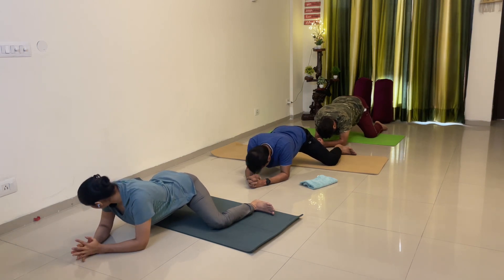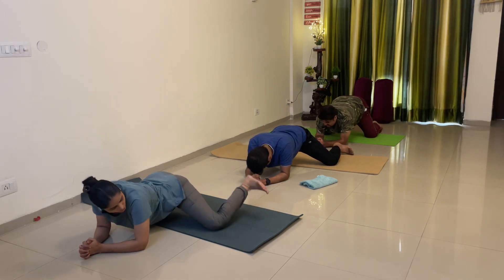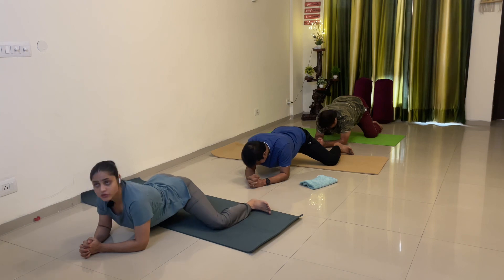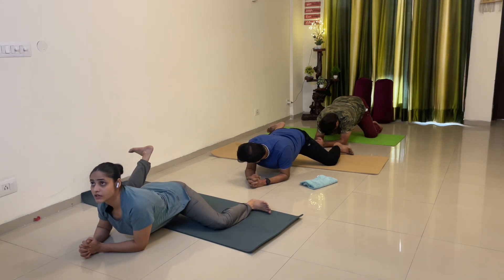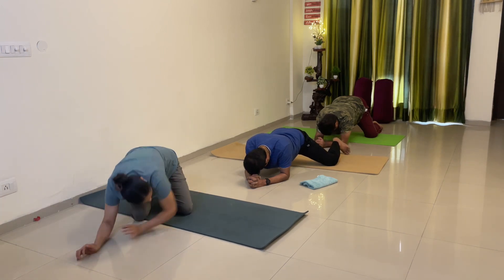Now from here start uplifting your leg up, right leg. 1, down, 2, down, 3, down, 4, down — straight leg — 5.